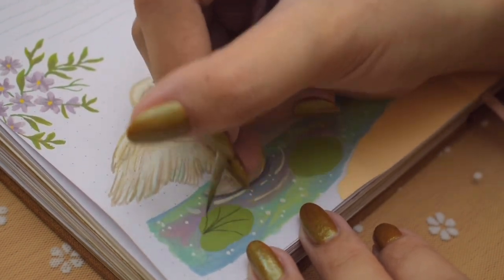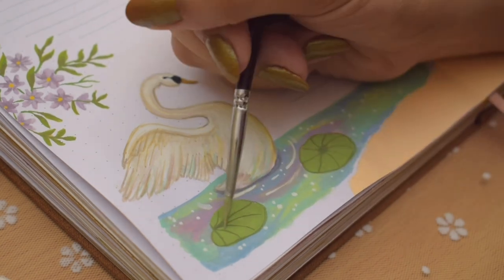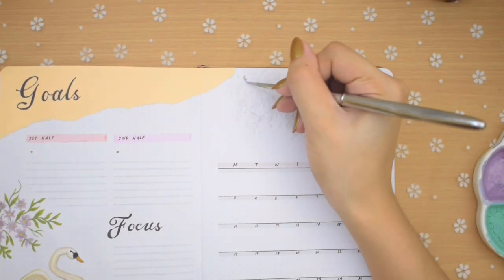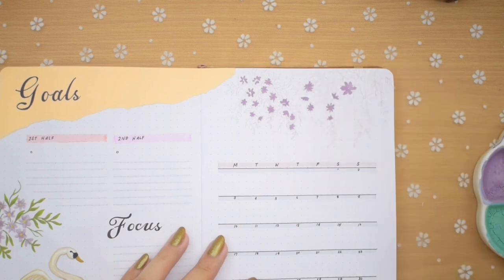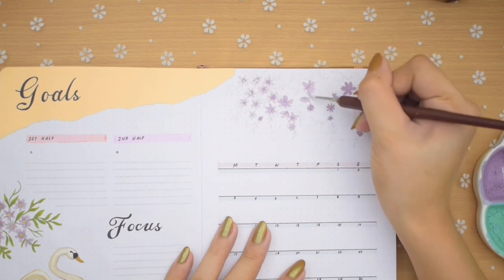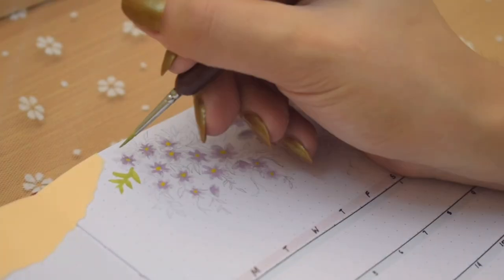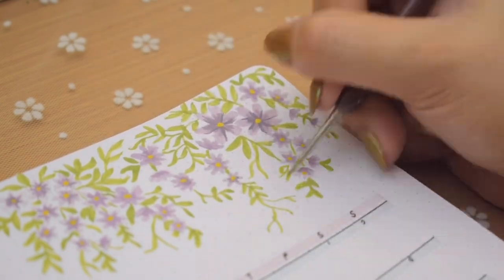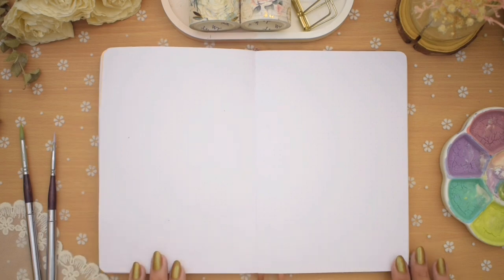I went back to the lily pads to finish them off by adding the veins and highlights. We'll have another illustration on top of the calendar — just a bunch of the same purple flowers and branches of leaves. That completes my monthly goals, focus, and calendar spread.